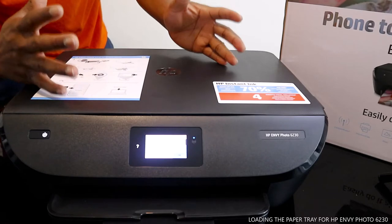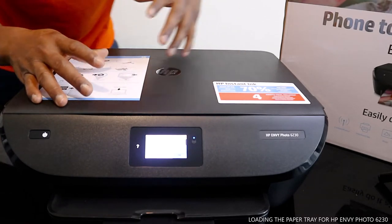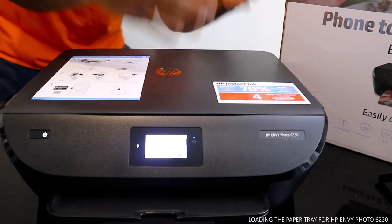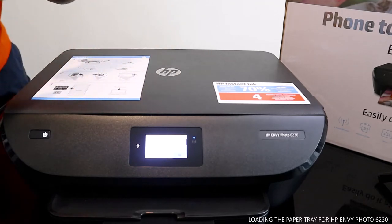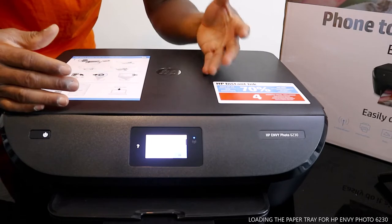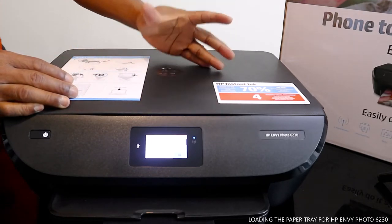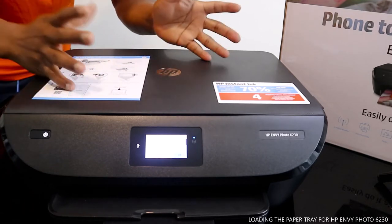I want to show you what we got here. We got this printer — this printer is the HP ENVY 6230. This printer is do-it-all, it's multifunctional. You can copy, scan, and print from this printer. You can also print out stunning photos from your mobile device.